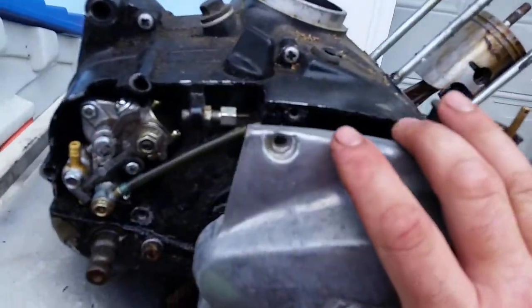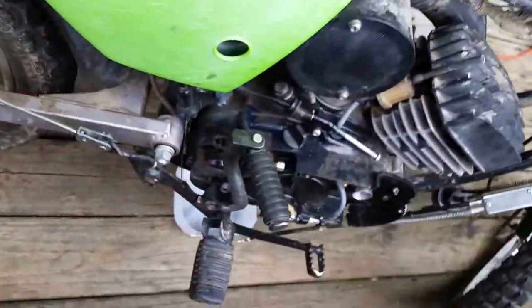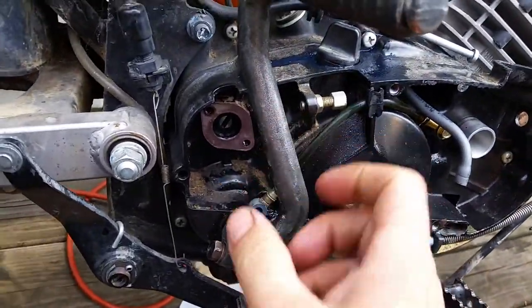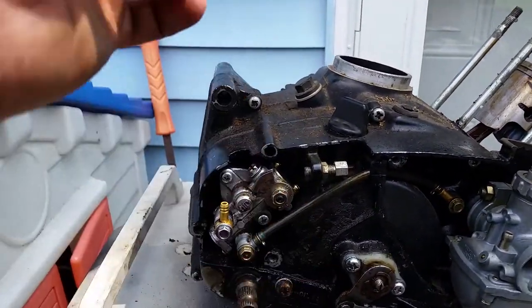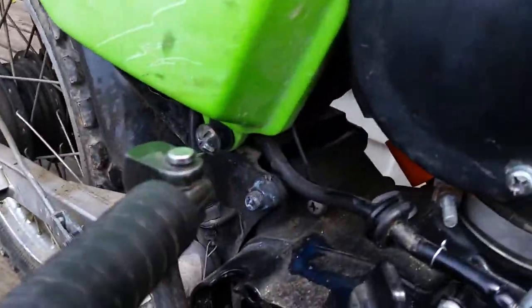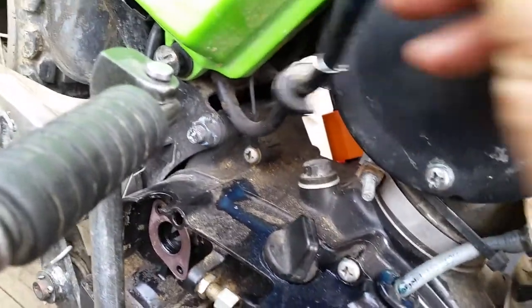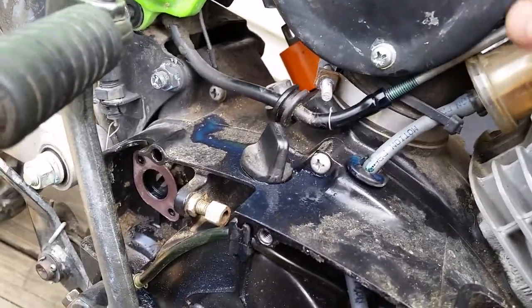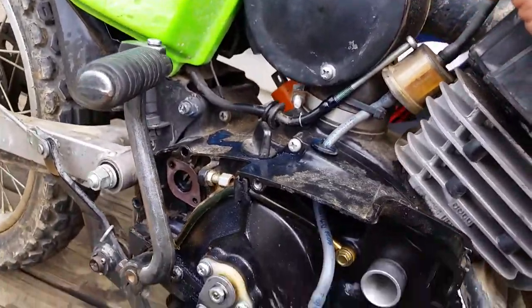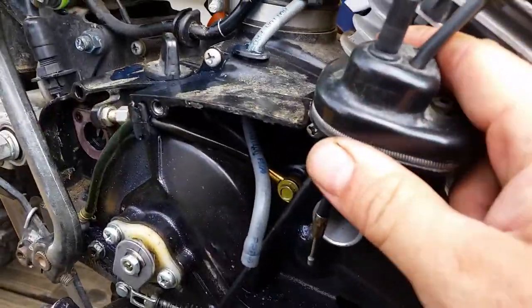Once you get your two covers off, the next step is removing your kickstarter. It's held on with one bolt and then slides right off the shaft. You'll then be looking at your oil hose coming from your oil tank. Disconnect the oil pump line — it'll leak a little, so block it off. It's very windy out here; you want to do this somewhere calm.